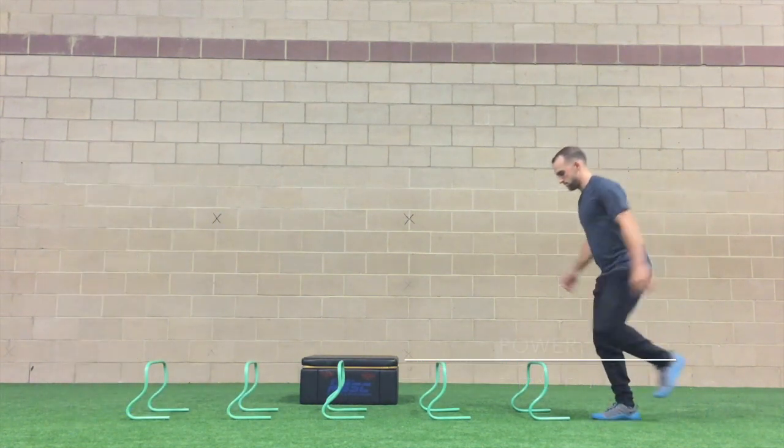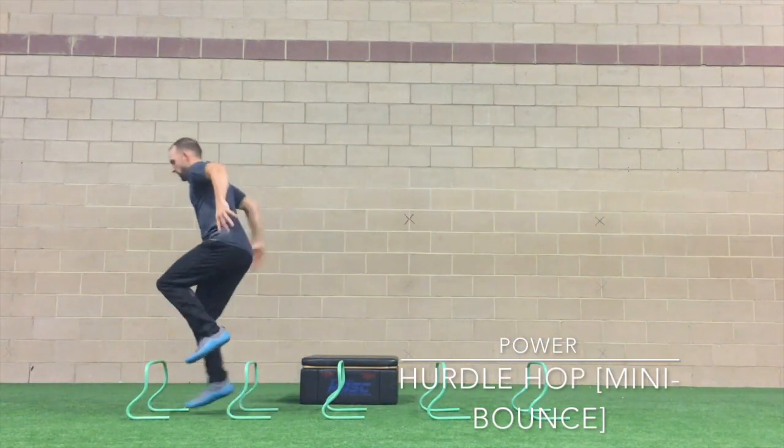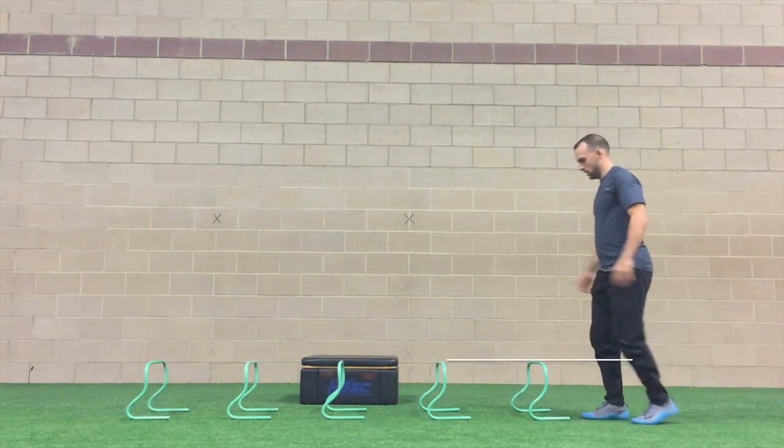Next, we have the hurdle hop with a mini bounce. This looks a lot like the jump rope technique. You want to be nice and springy after tapping the floor.